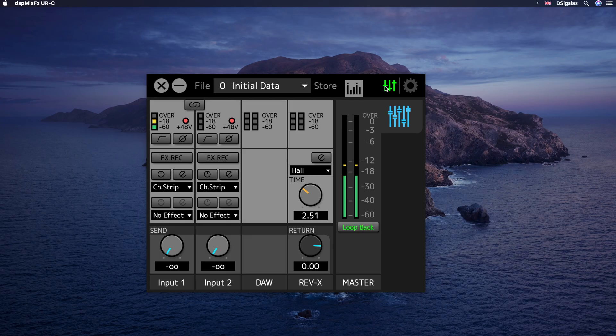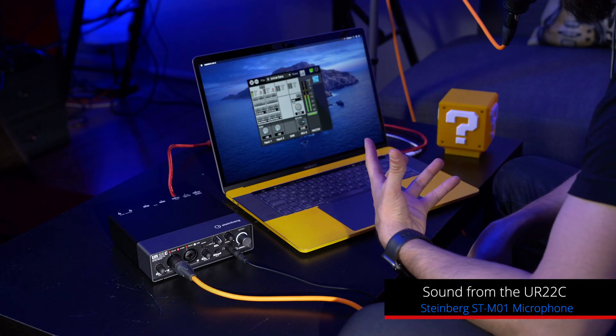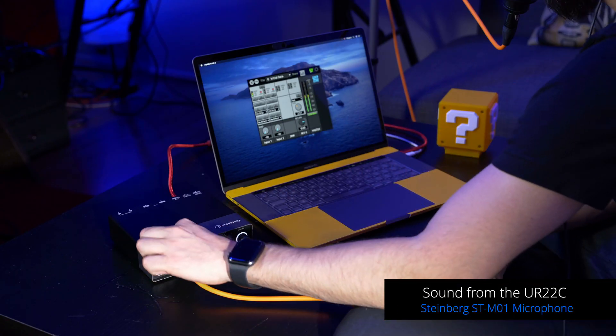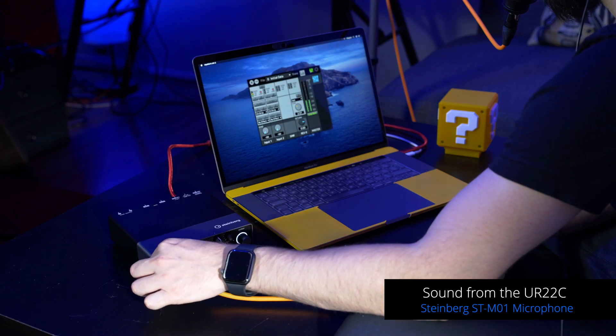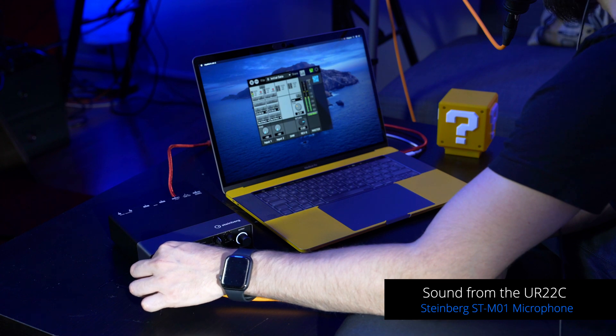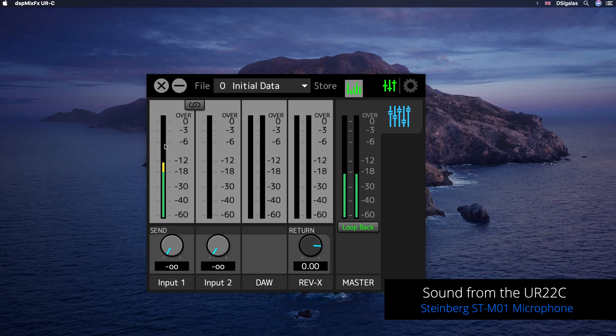Now in order to set up everything and have all the settings ready to do a webinar with Zoom, I would totally suggest that you use the DSP Mix FX app, which you can download for free — it actually gets installed along with the drivers. Now that I've loaded the app, I can change my gain level on my mic and get a nice level. I'm aiming around minus six dB so that I have a little bit of headroom if I go a little bit louder at some point.